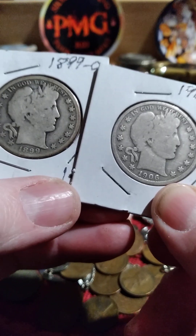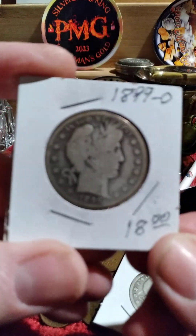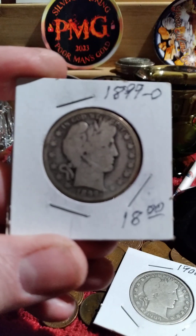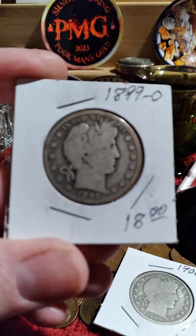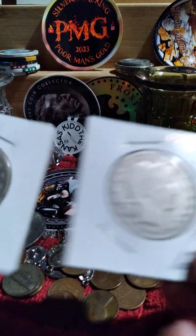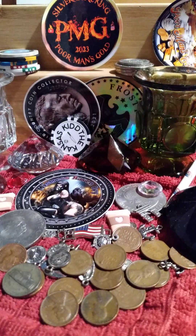It might just be dirt, but I don't think I have this particular year in my collection. I've got quite a few of them, but there are a couple of New Orleans mint ones that are really high value because they didn't make very many. But that's my short review — that's all I bought this weekend.